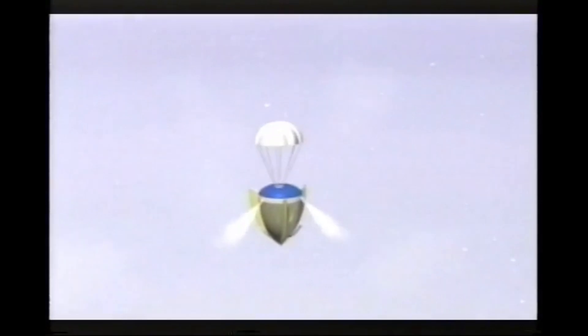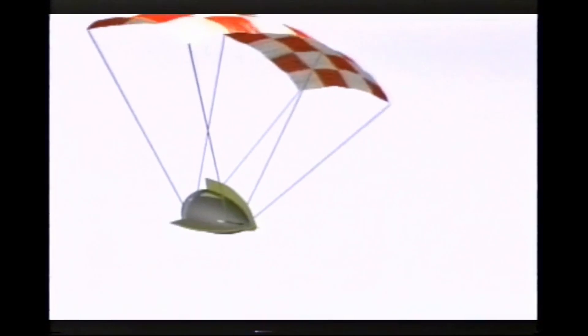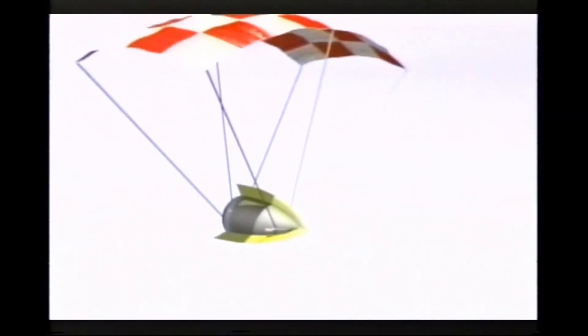That ball would keep me stable until I reached the lower point in the atmosphere, where I could deploy the drogue chute. That would then deploy a ram air canopy, and I would come in and land just like a skydiver does.